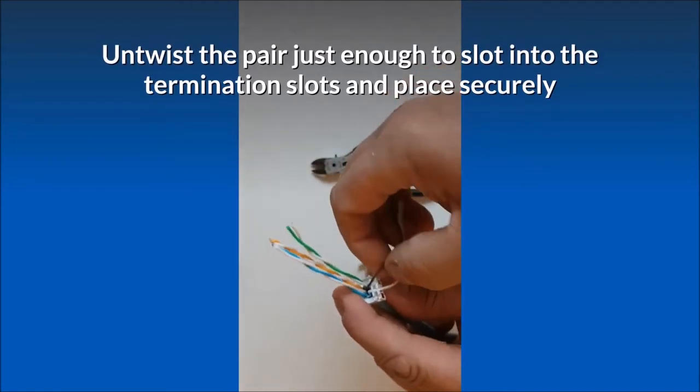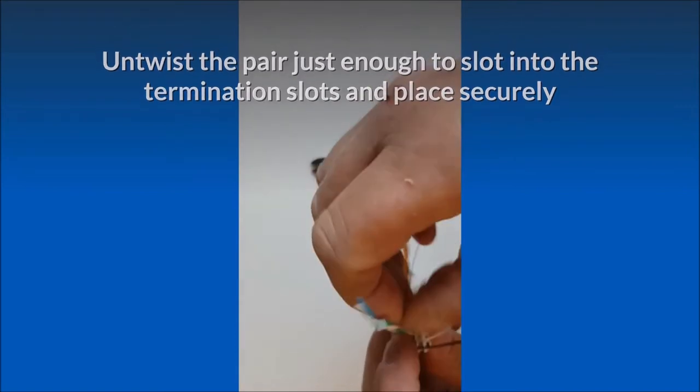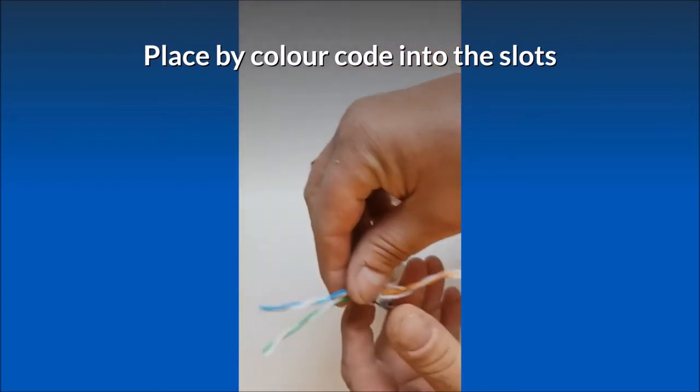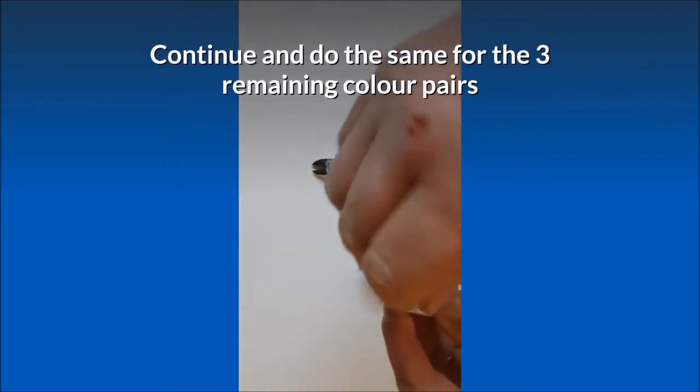Untwist each pair just enough to slot into the termination slots and place securely. Place each wire by color code into the correct slots. Continue and do the same for the three remaining color pairs.